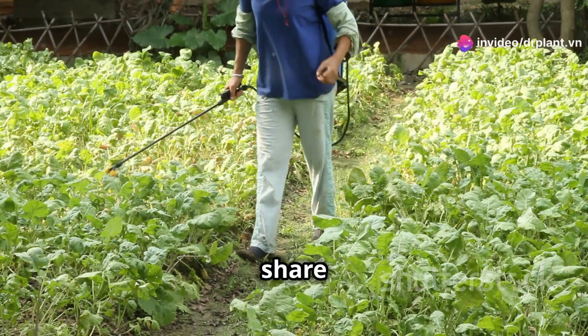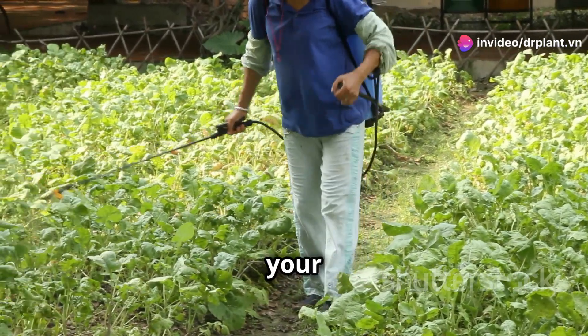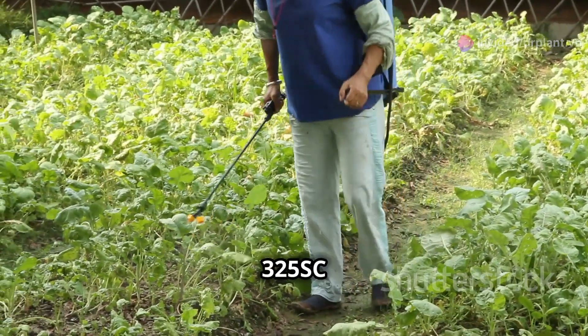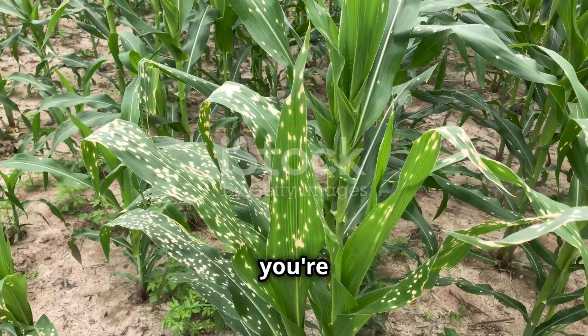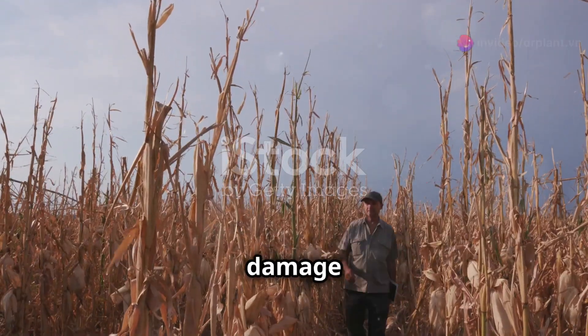Hello everyone. Today I'm going to share with you an effective solution to treat leaf spot and yellow leaf diseases in your crops. I'm sure you're all familiar with leaf spot and yellow leaf diseases — they can cause serious damage to our farms.